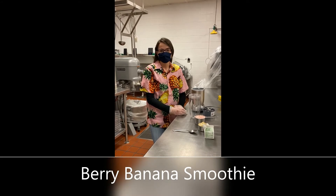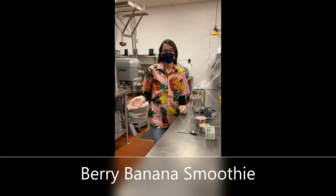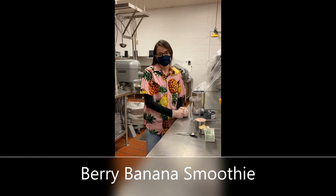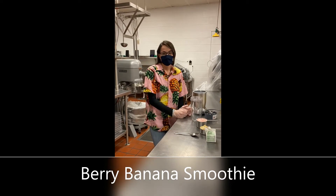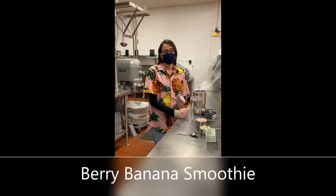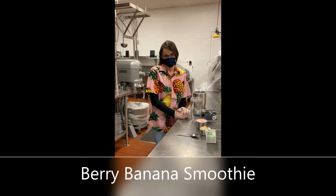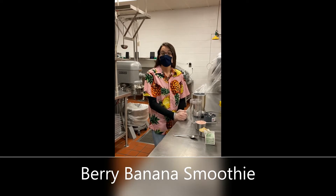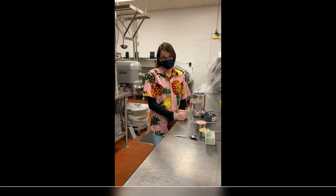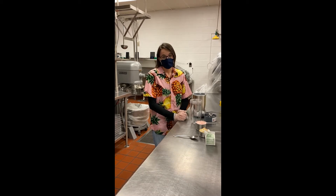Hello, Sword and Eagles. I am Jennifer Sabin. I am the Registered Dietitian in our Child Nutrition Program. And I am going to show you today how to make a Berry Banana Smoothie, which is actually one of the smoothie recipes that you can have in our cafeteria during breakfast when we are able to offer more options than we currently are.